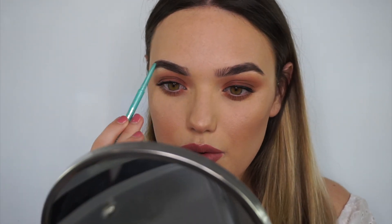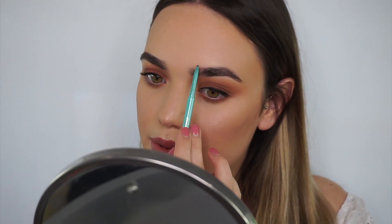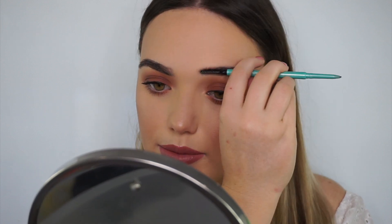I feel like the undertone of this is quite cool, which is nice as well. When it gets to the front, I just imitate little hairs going up. I don't want them to be too dark at the front, so I like to fade them out a lot.